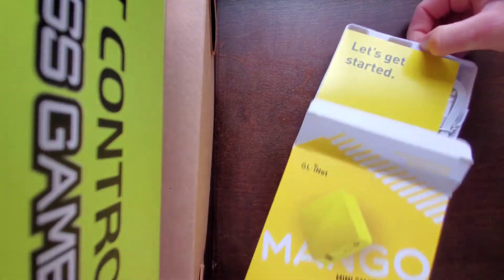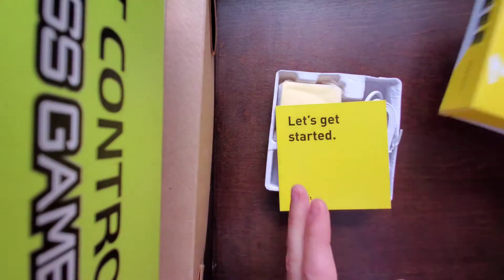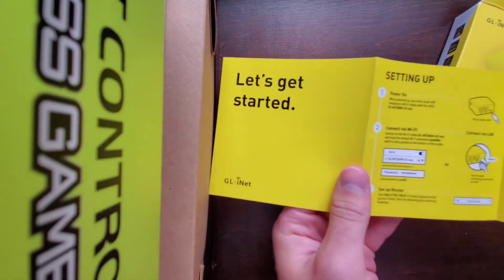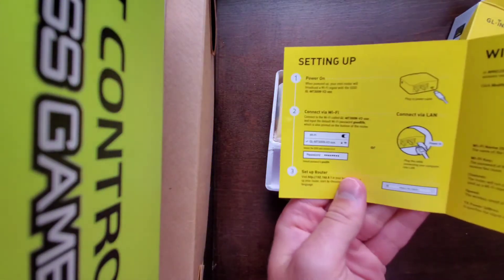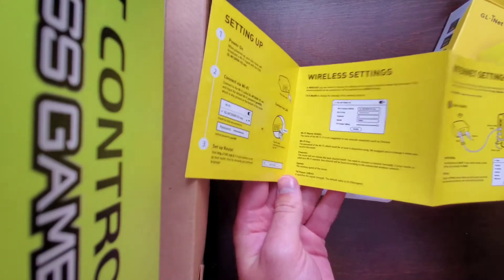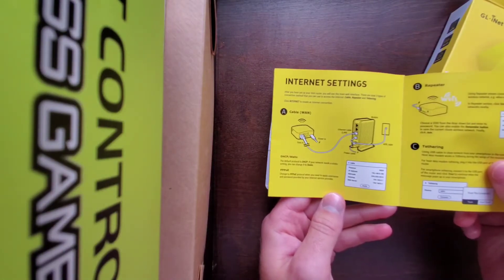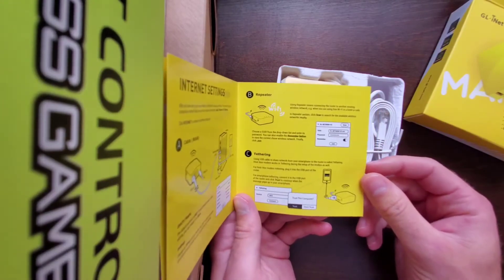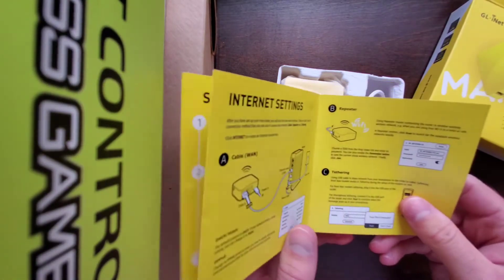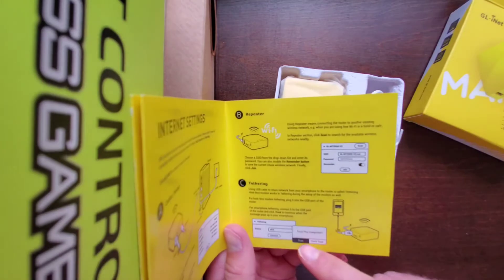Opening it up — I'm not expecting much, but let's see. They're sticking with the Mango theme. We have the GLINET instructions covering setting up, pairing, connecting via Wi-Fi, setting up the router, wireless settings, and internet settings. There are directions for access point mode, Wi-Fi repeater mode — which is what I intend to use when traveling — connecting via Ethernet in hotels, or as a Wi-Fi repeater in cafes or airports.